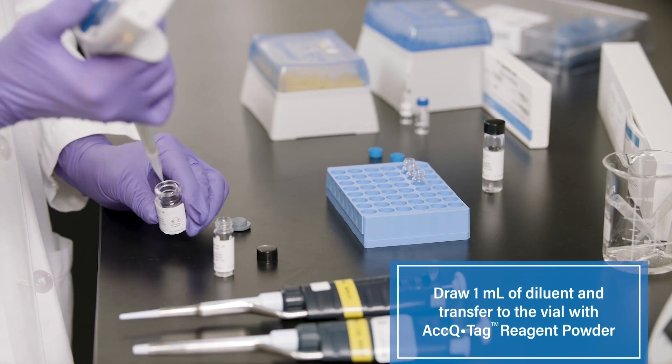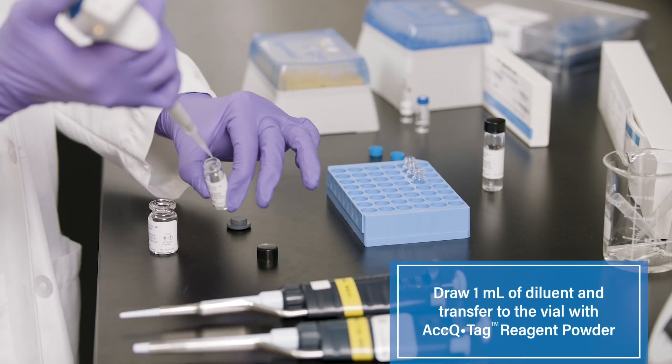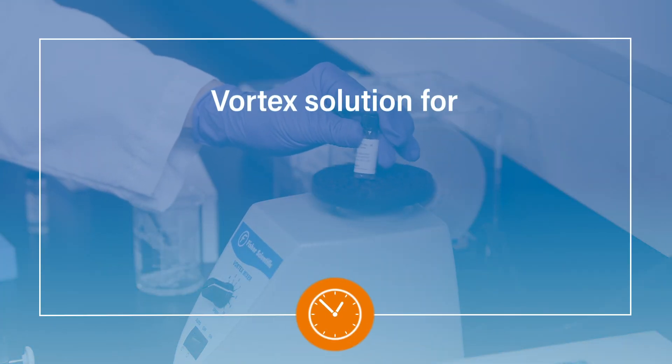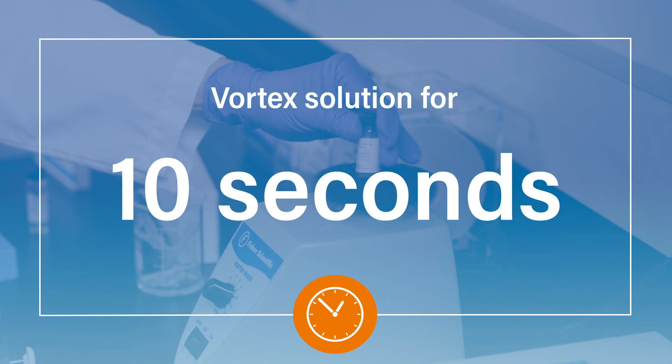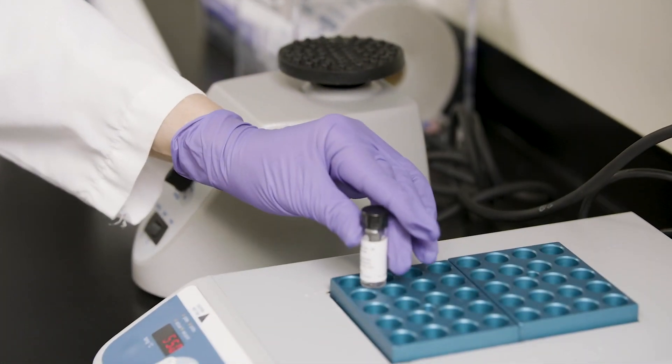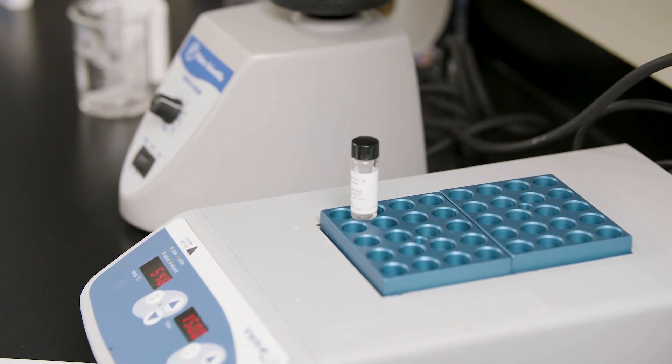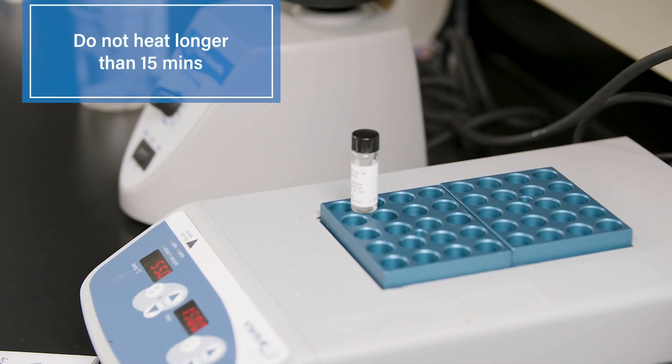Draw 1 milliliter of diluent and transfer to the vial with the AccuTag Reagent Powder. Now vortex for 10 seconds. Heat on top of the heating block and vortex occasionally until the powder dissolves. Do not heat longer than 15 minutes.